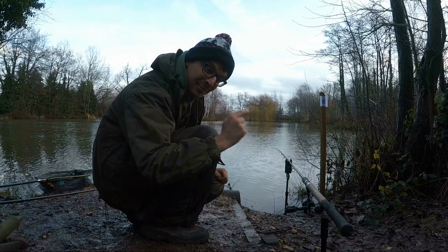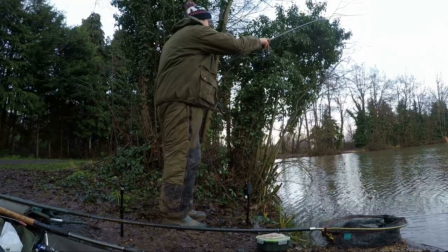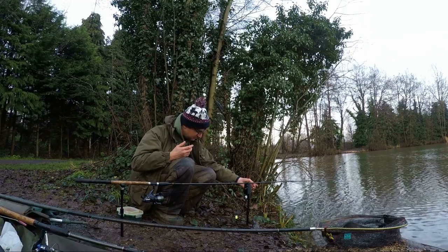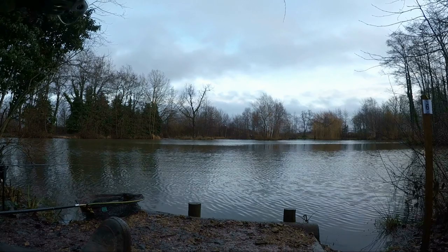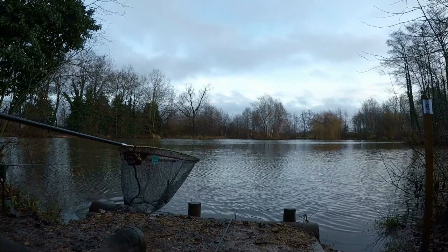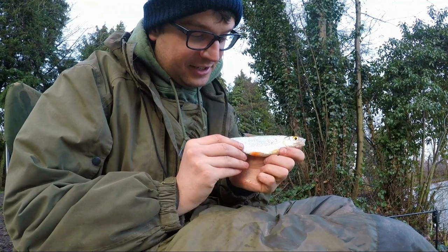Ready to go. Let's turn the net over. Right, let's get back under the brolly. I've just had a tip-off that the left-hand side is better than the right, so I'm going to move this rod over there. Got one on here — just a little roach. I'll switch to maggot just to see if there's actually some fish in the swim. There's a little silver roach — lovely. We'll pop it back.